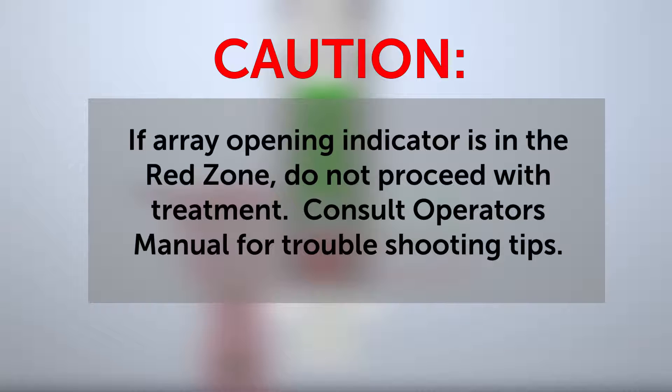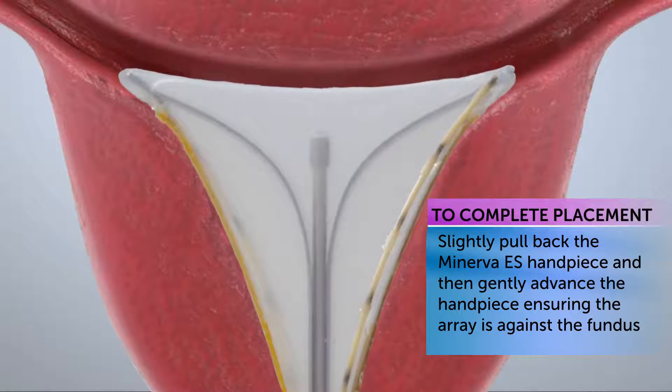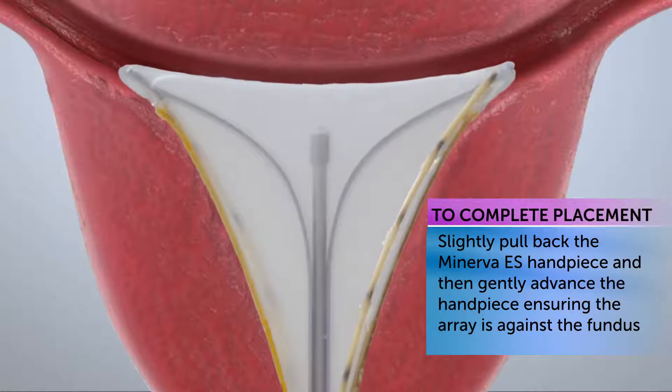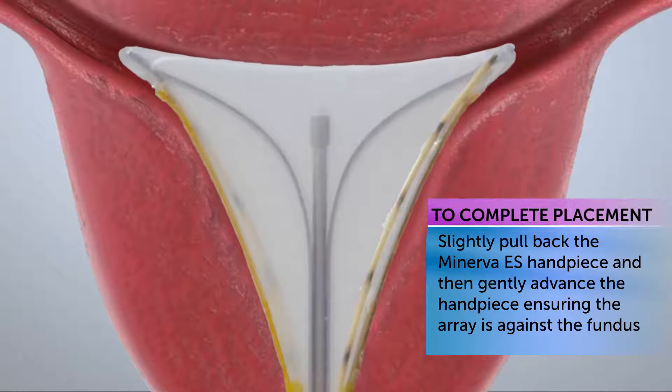If the array opening indicator line is in the red zone, do not proceed with treatment. Consult the operator's manual for troubleshooting tips. To complete placement, slightly pull back the Minerva ES handpiece and then gently advance the handpiece, ensuring the array is against the fundus.